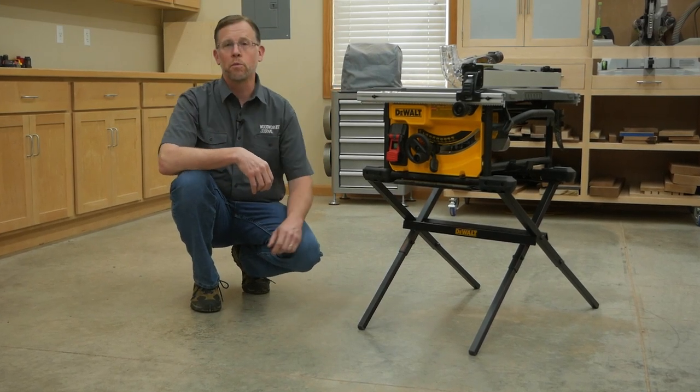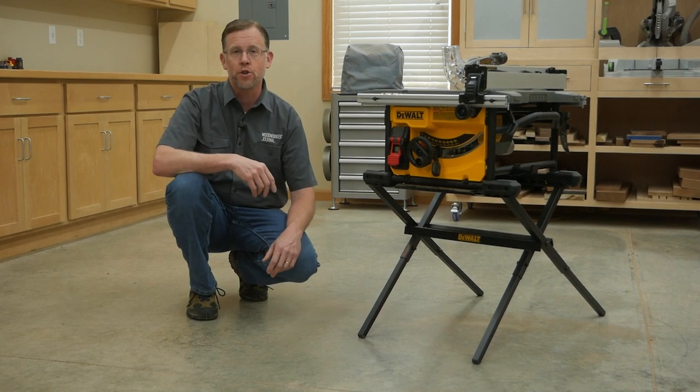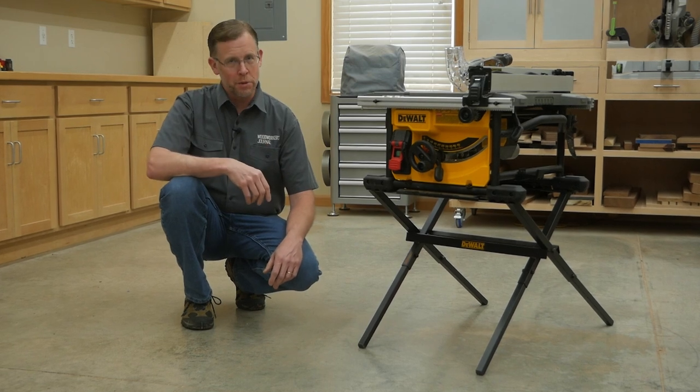Jobsite table saws like this one from DeWalt are an affordable, compact solution for adding a table saw to your shop, especially if you're a new woodworker or you're on a budget. But they do have some limitations.